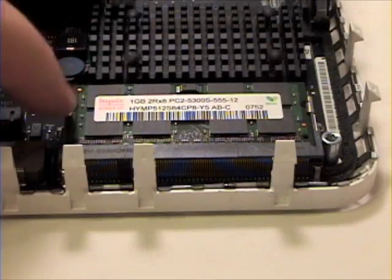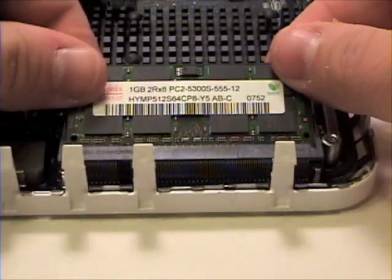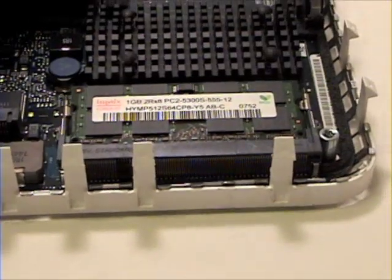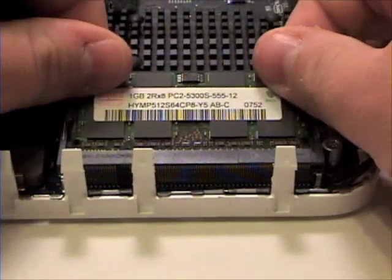Now locate the two tabs holding the RAM in place. Simply separate these apart and the RAM should lift up out of its socket. Simply lift up and out to remove. Do the same for the second set of RAM.